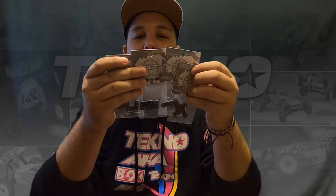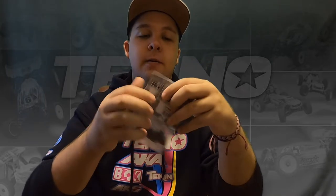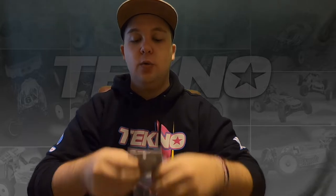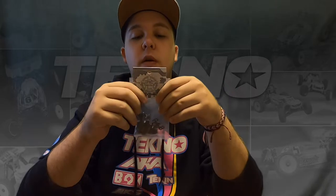Right here I have all four of these different Ackerman plates. They are 6669A through D, and what these do is give you different Ackerman options. D is going to be the most amount of Ackerman and A is going to be the least. Compared to our original spindles that had the Ackerman built into the spindle itself, those had more Ackerman than D did. So these give you the option to have much less Ackerman all the way up to about the same when you use the D plate.